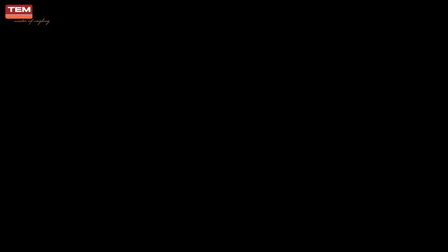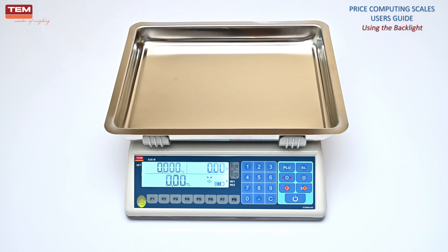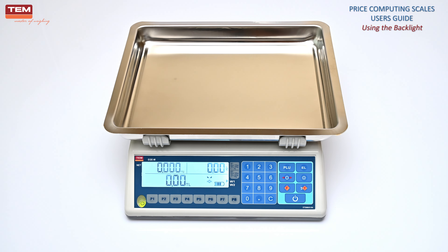Using the backlight. Press the light button to turn on the backlight. Backlight turns on only during weighing to save battery, and turns off after weighing is completed. To turn off the backlight permanently, press the light button again.